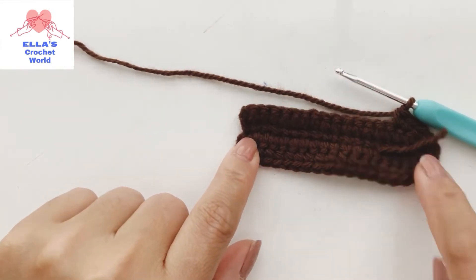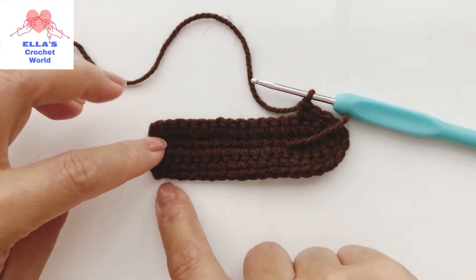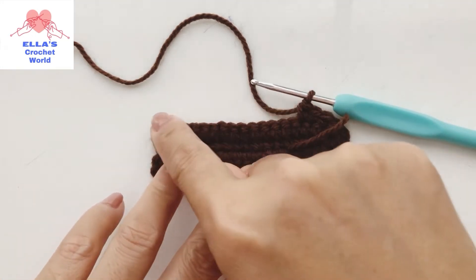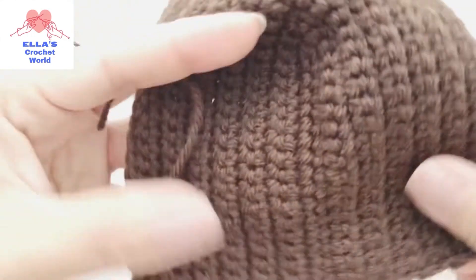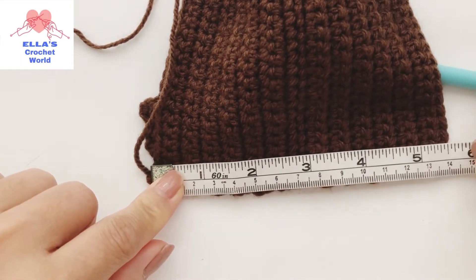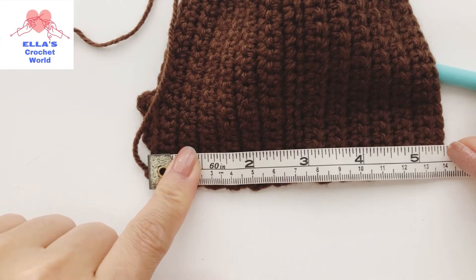Every end of the row: chain one, turn your work, then two single crochet in the first chain, going up, then three single crochet into the second single crochet at the top, then one single crochet, chain one, turn your work, and repeat. I'm going to show you how wide this is - I have 5.5 inches. I will come back when I've got my five and a half inch measurement.